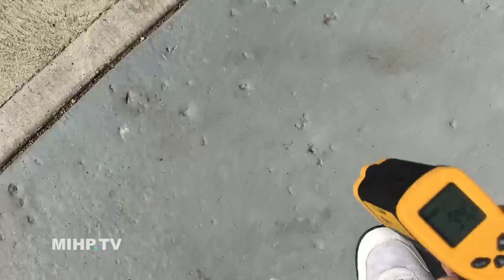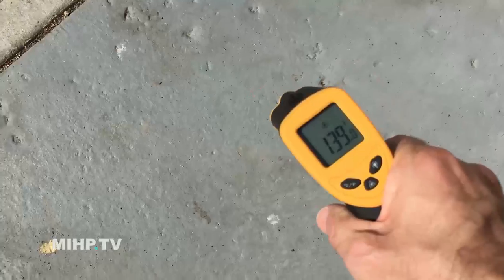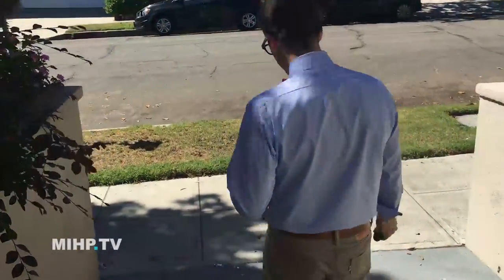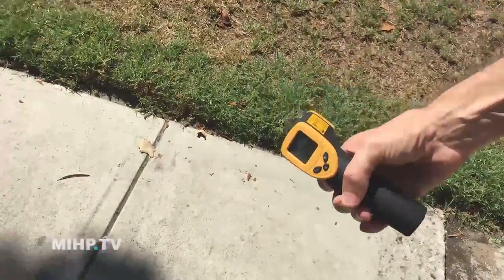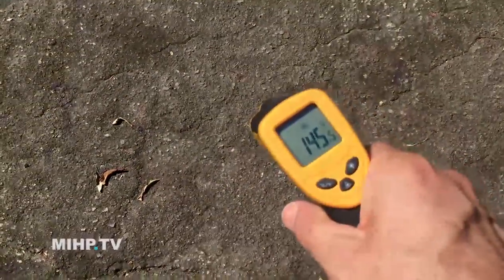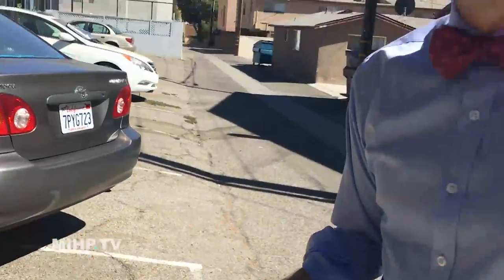Okay, let's check the sun — 138! Wow, that's quite hot. Moving to the sun now: 137, 145, 151. That'll burn your dog's feet, yeah.